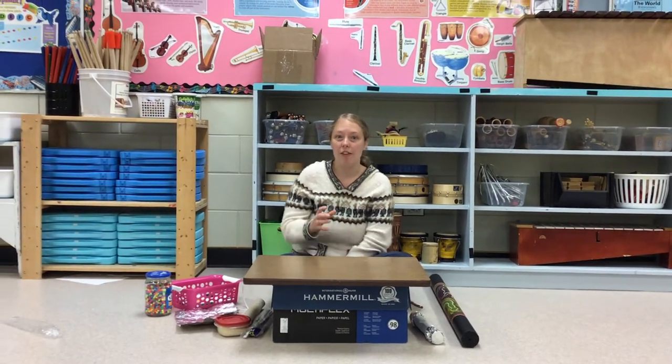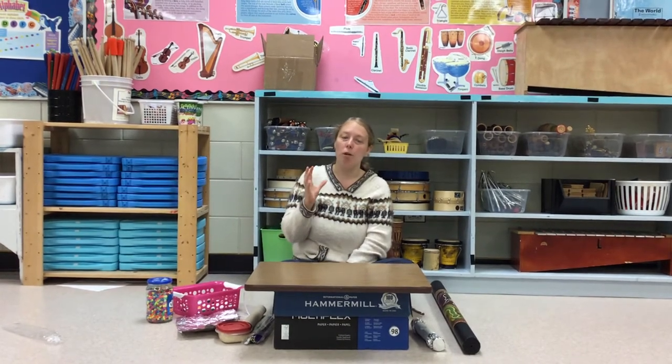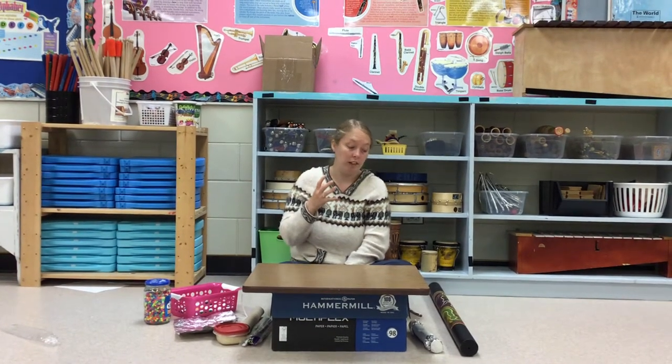Percussion is something that you shake, rattle, hit or bang. So it's nothing that you blow into. It's just something that you shake or rattle or bang.